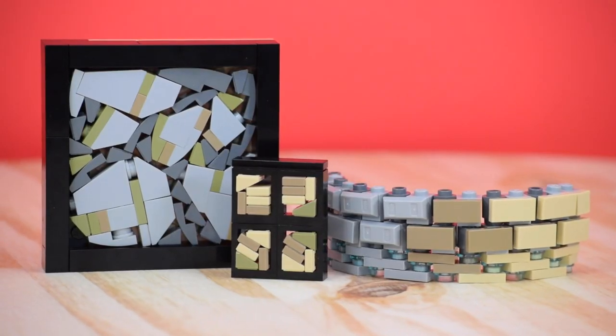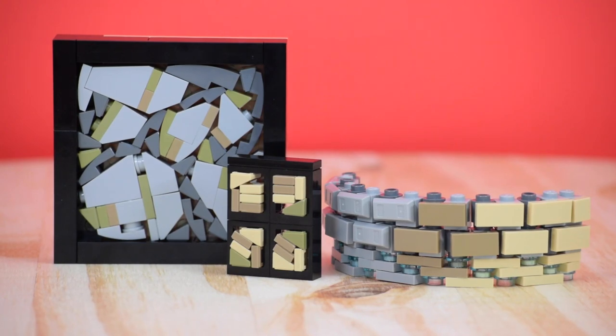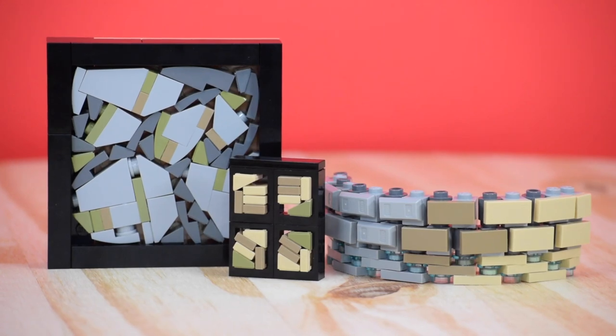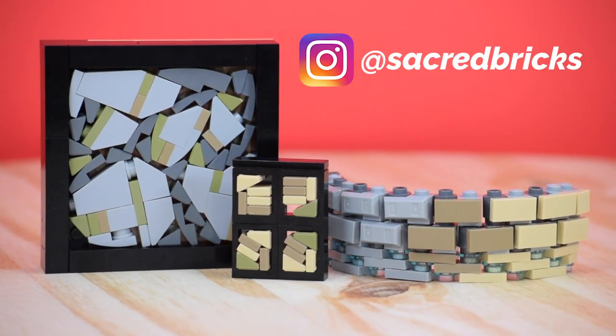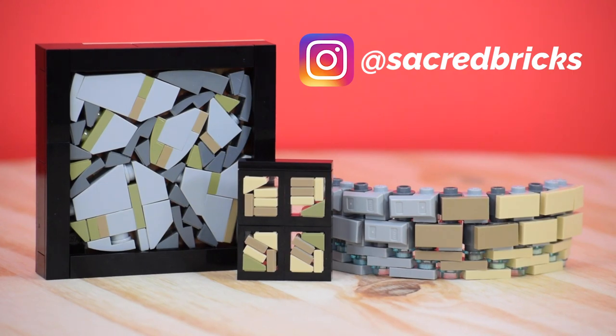Before I get any further into this video, I want to mention that this is in collaboration with tdbricks. He made a video of 5 more amazing LEGO tips and tricks that will help you improve your builds by a long shot. It'll be linked down below, so be sure to go show it some love and hopefully you'll learn a lot from our 10 tips.